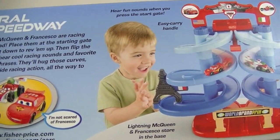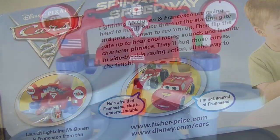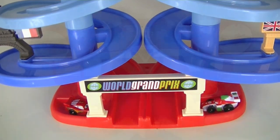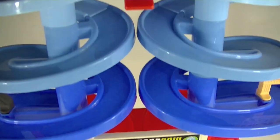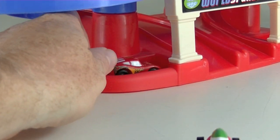Hello everyone, today on ToyBlogTV we are doing Disney Cars 2 Spiral Speedway by Fisher Price. This playset comes with a nice convenient handle at the top for transportation when you're not racing. It also comes with one Lightning McQueen and one Francesco.